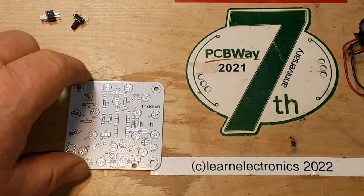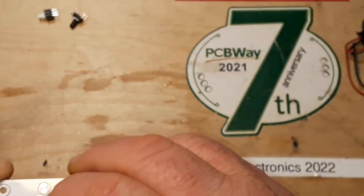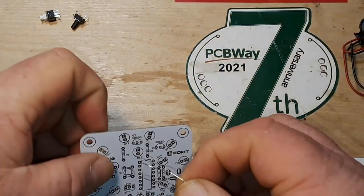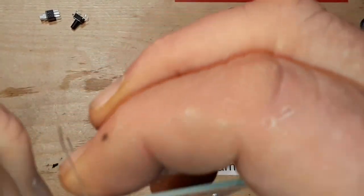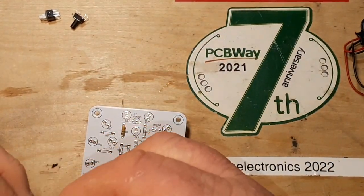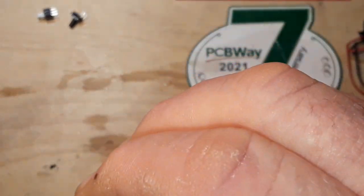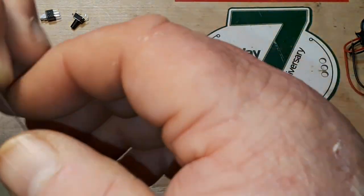I have my parts laid out and organized, and I've measured all the resistors. We're going to start with the 15k resistor and the 1k resistor. There's my 15k — get that through the board, give the legs a little bend. We need a 1k — get that guy in there. There's another 1k and a 10k, so let's grab those as well. Here's my 10k.